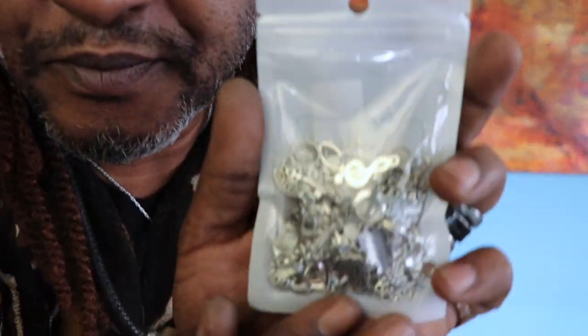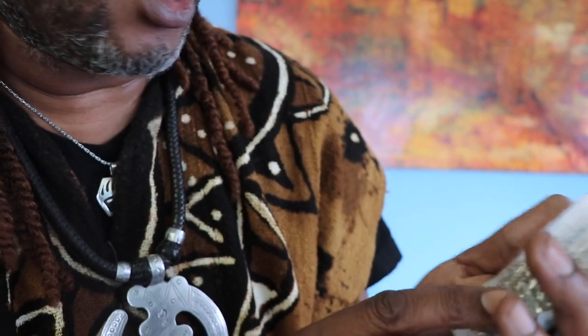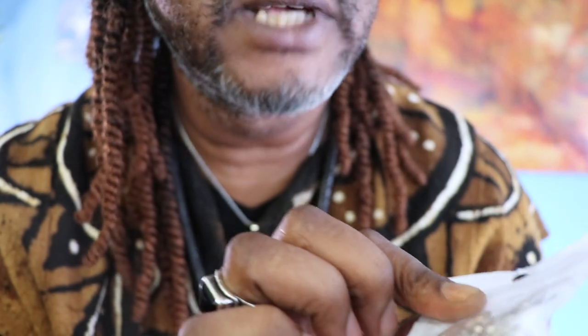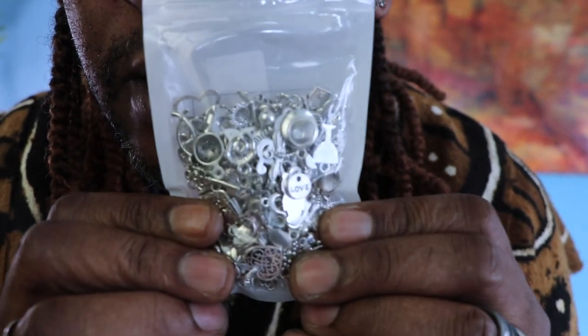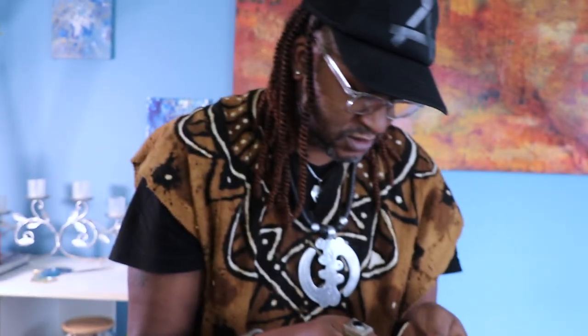Oh, little trinkets! All right, cool — just a bunch of little trinkets. There's like a music sign, butterflies, hearts, a bunch of things. Hearts, butterflies, little cool trinkets, little sayings. That's really cool.